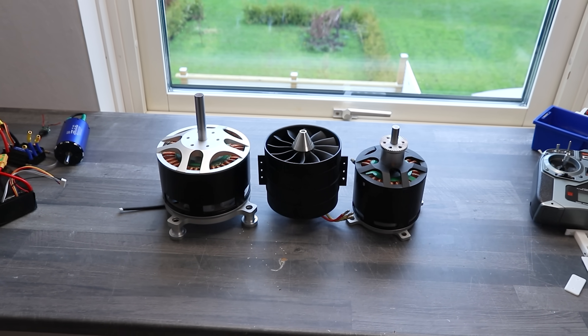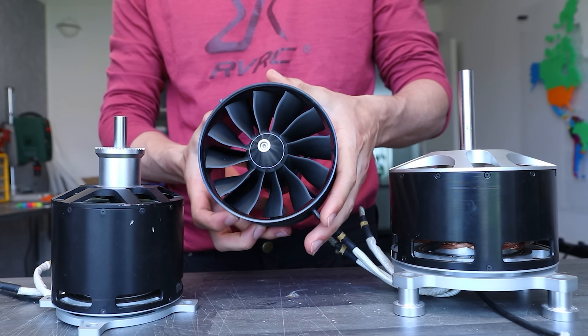This is going to be part two of the motor series, in which we take one of these three motors. Last time we took the 120 millimeter EDF and put it on a boat — I'm not even going to mention how that went.